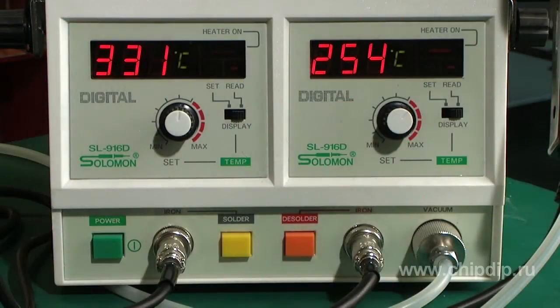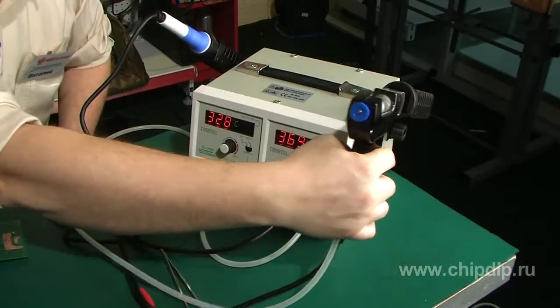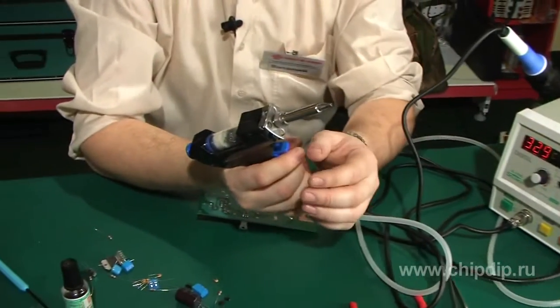This soldering set has a compressor of quite high capacity, which allows easy removal of DFP components.